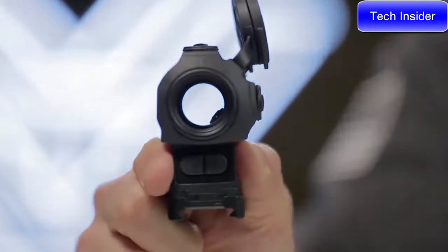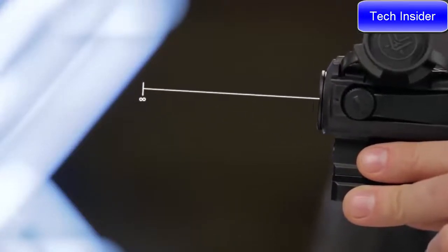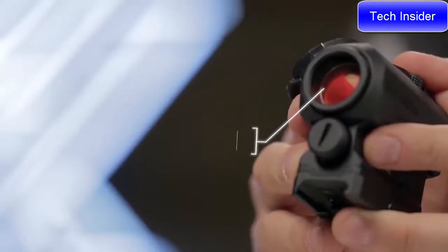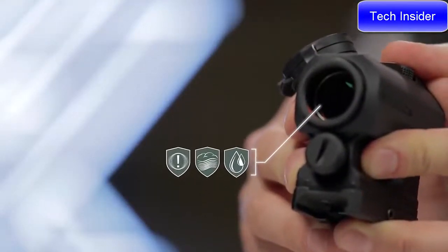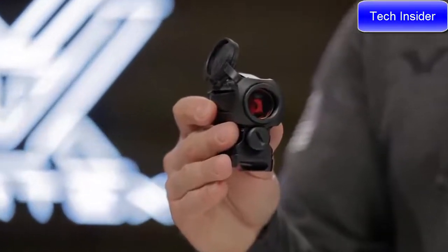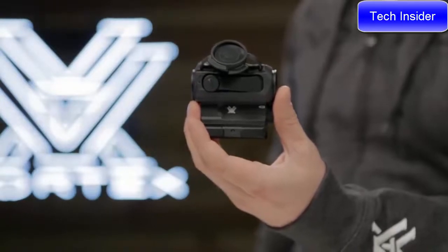After 12 hours, an automatic shutoff prevents accidental battery rundown. Unlimited eye relief and parallax free, the Spark AR gets shooters on target fast. This sight features waterproof, fog-proof, and shock-proof performance for ultimate durability. Duty rifle, home defense, or recreation — the Spark AR red dot is built to handle anything you throw at it.